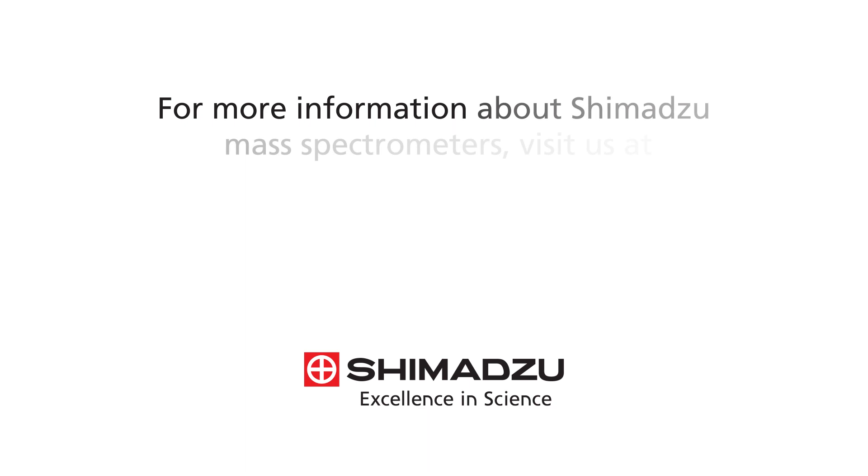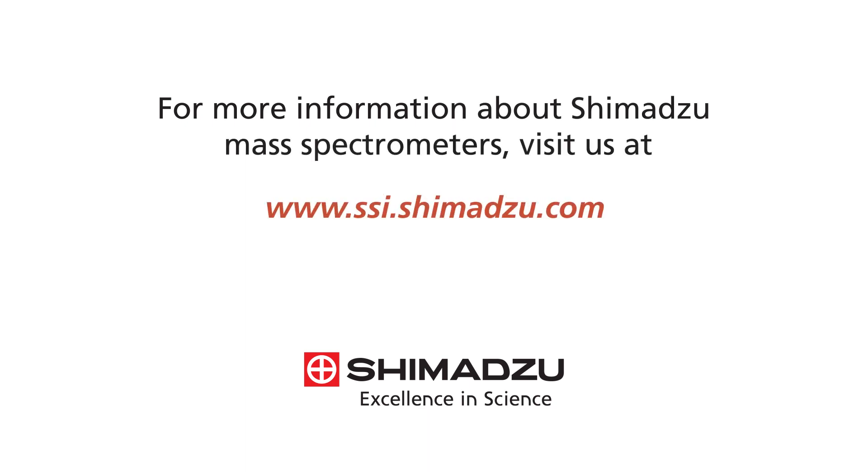For more information about Shimadzu mass spectrometers, visit us at www.ssi.shimadzu.com.